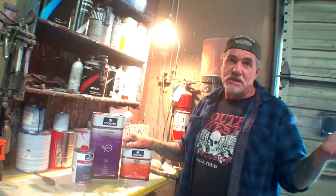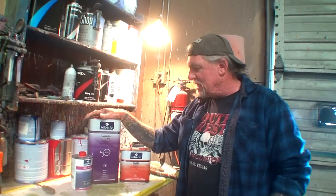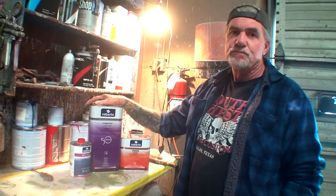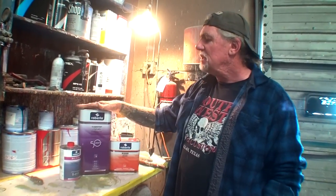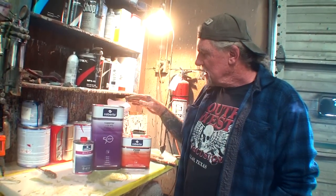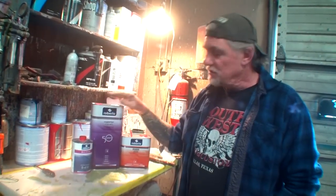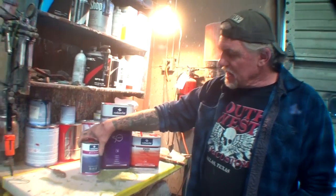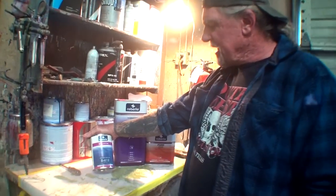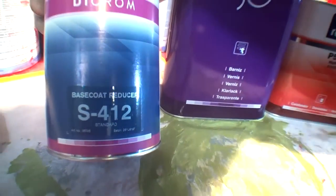That means if it's freezing cold, you ain't going to paint — you're going to have to wait until it warms up. Another thing about this clear is that it's like syrup. I've never used it before. You're supposed to reduce this clear — once it's all mixed up — 10 to 25 percent with reducer. Their reducer doesn't have speed ratings; it's just a standard reducer, so I guess that would be for normal temperature, normal usage.